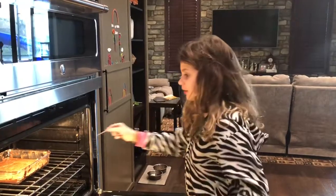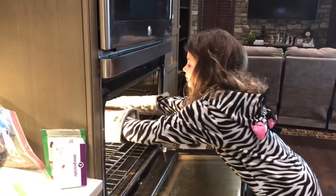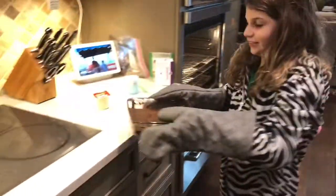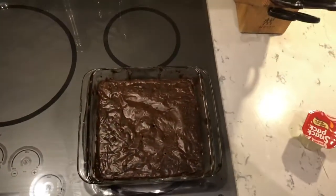I'm going to check and see if it's ready. I think it's ready. Careful, nice and slow. It's heavy. That's good. That's easy.